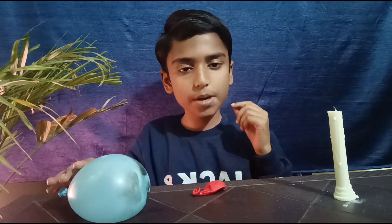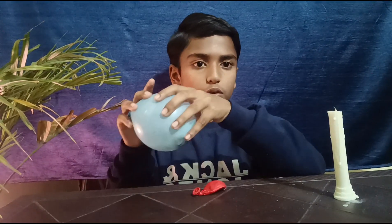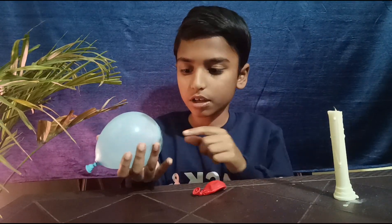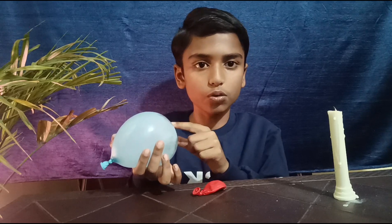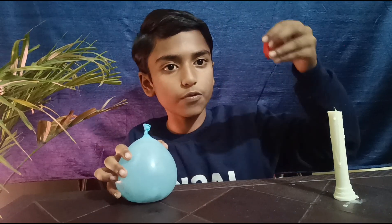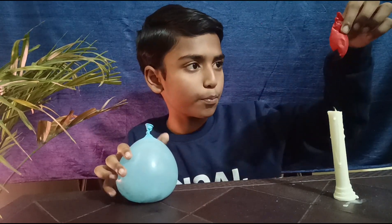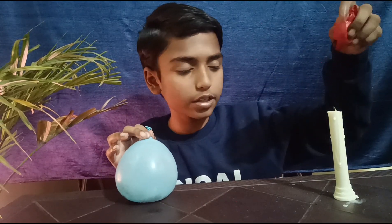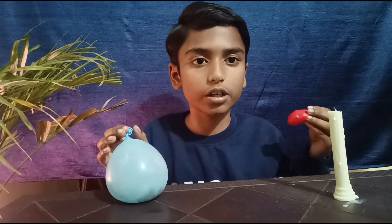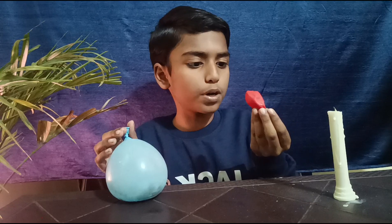When we put the balloon with water on the candle, water is a good conductor of heat and the rubber of the balloon doesn't get melted and doesn't burst. But when we put the balloon with air on the candle, it bursts because air is not a good conductor of heat and the balloon gets melted.